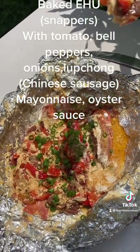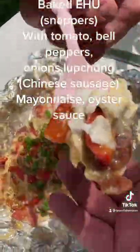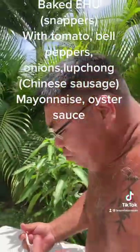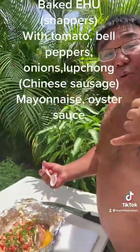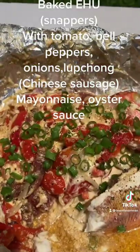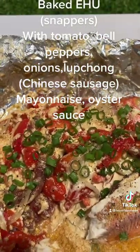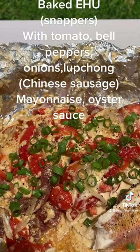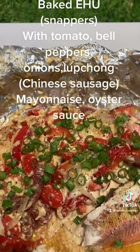Lap chong, tomatoes, onions, bell peppers, mayonnaise, oyster sauce. Uncle going to sample. That's right. That's what's up — it's mean! Uncle out here. Aloha. Baked ehu on a grill: lap chong, Chinese sausage, onions, tomatoes, bell peppers, mayonnaise, oyster sauce.